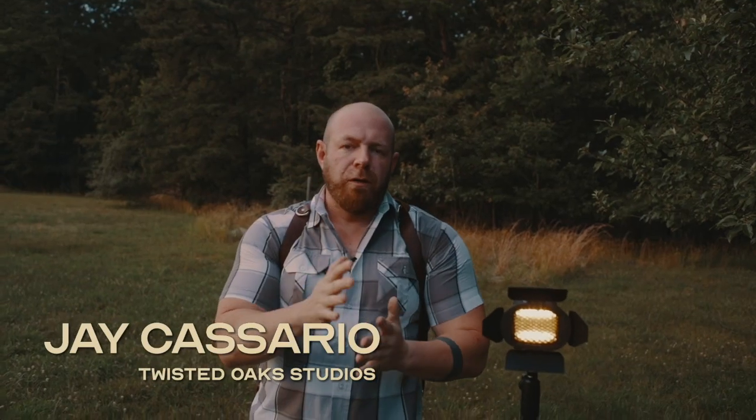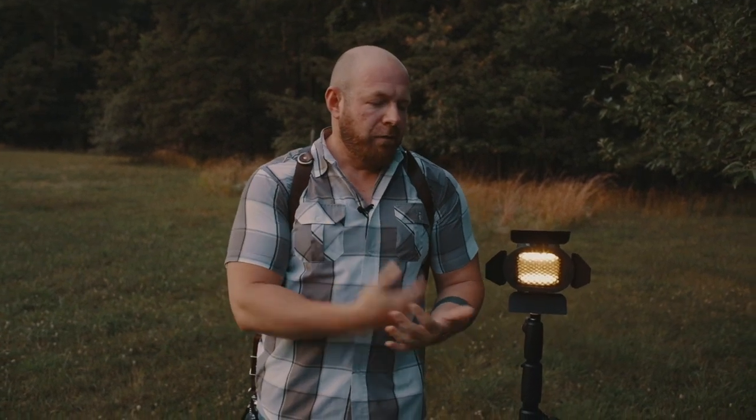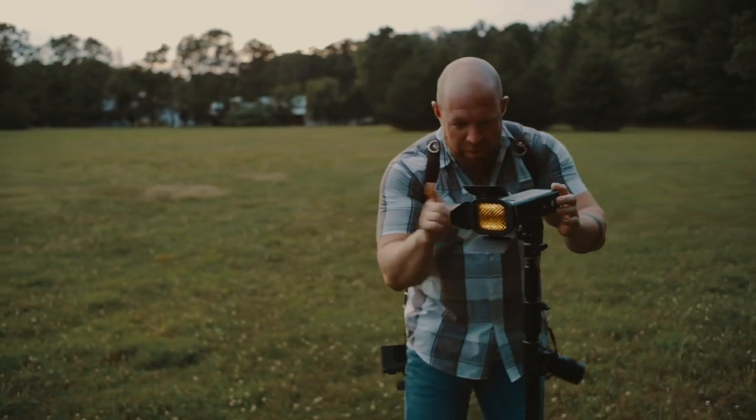I'm Jay Casario shooting a quick video for SLR Lounge on how to recreate golden hour sunlight while also recreating a little bit of lens flare. I'm going to walk you through the steps on how I do it, how I set up my flash, how I set up my camera — step by step through it.